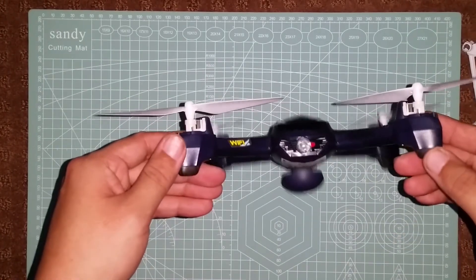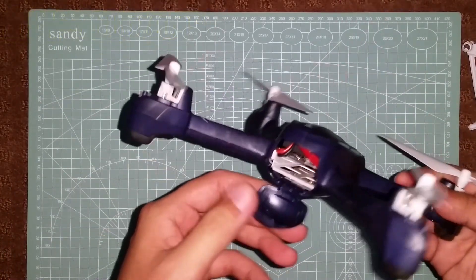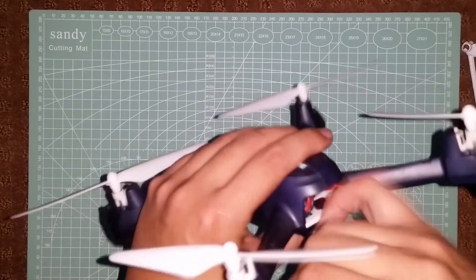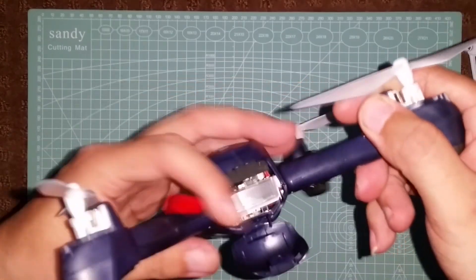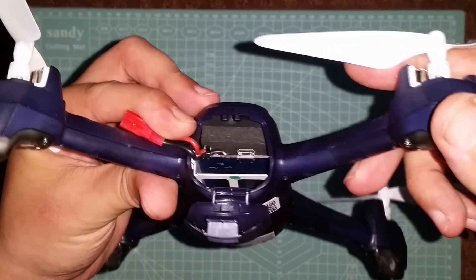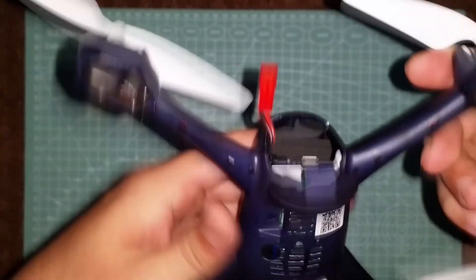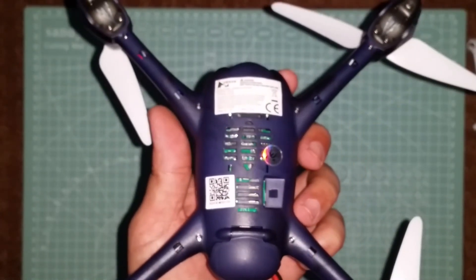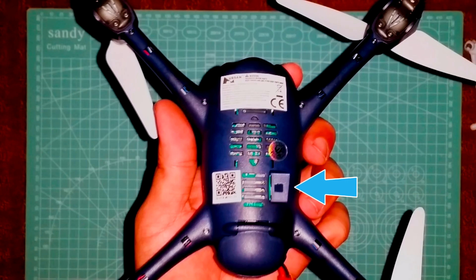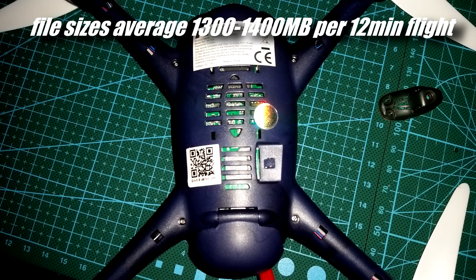It's very lightweight — with the battery and props installed the all-up weight is just 160 grams, so probably not the best quad to fly in windy conditions. On the back there's a JST connector, and if you look closely there is a micro USB port, which I'd imagine is for future firmware updates. On the bottom there are ventilation holes to keep the hardware cool, and most importantly a micro SD card slot. I used a 32 gigabyte card which worked fine, and you can expect video files to be around 1300 to 1400 megabytes per 11 to 12 minute flight session.